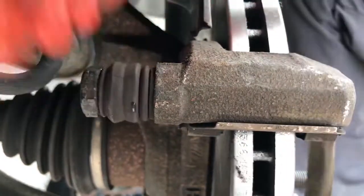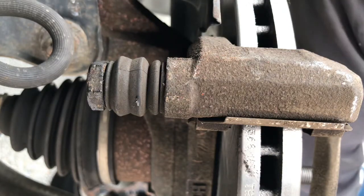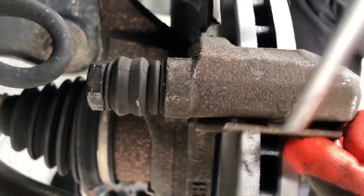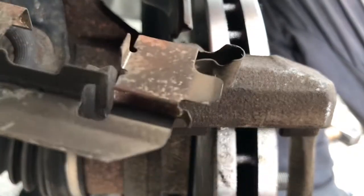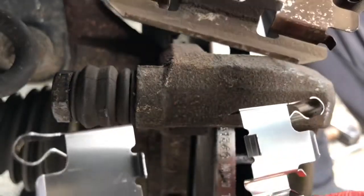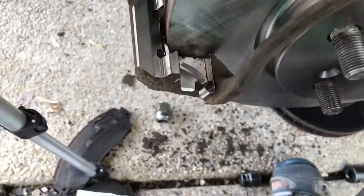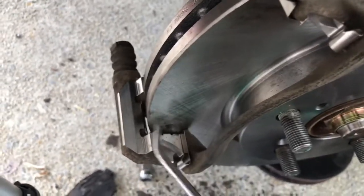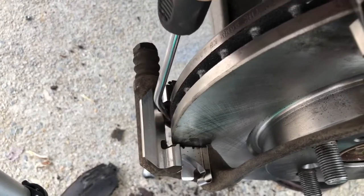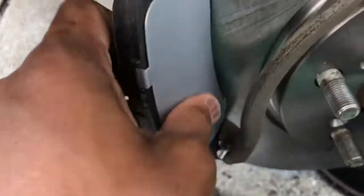If you're confused about brake pad orientation, take one out at a time and match it up with the new one — see the same rotation. Sometimes when you put the shim on, it can touch the rotor at the top or bottom, and that's why you hear noise. Simply push the brake pad in like this.